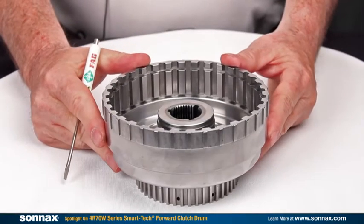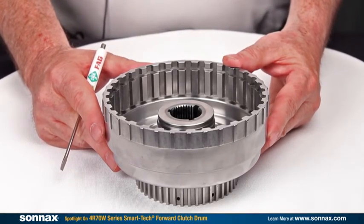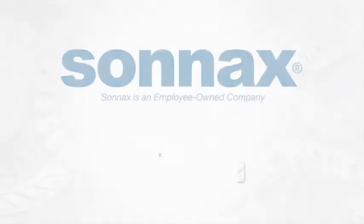So there you have it. This is the Sonex Smart Tech solution — that's for everybody and every rebuild, not just high performance. Thanks for listening.